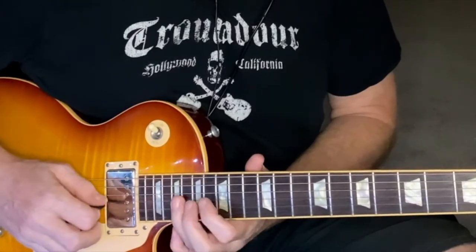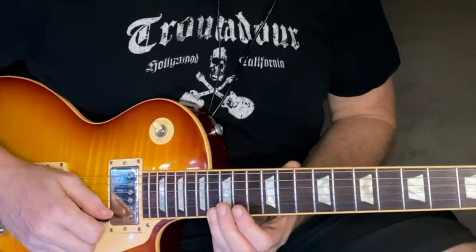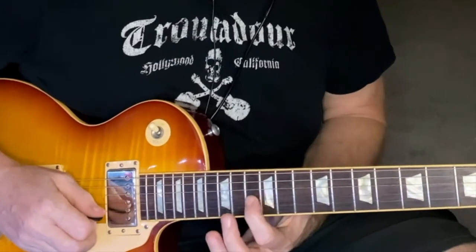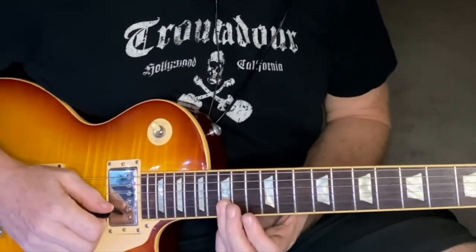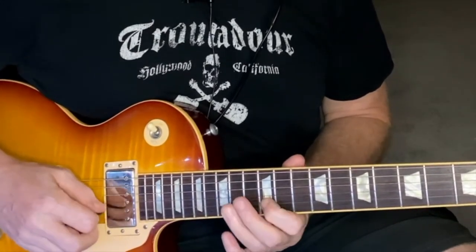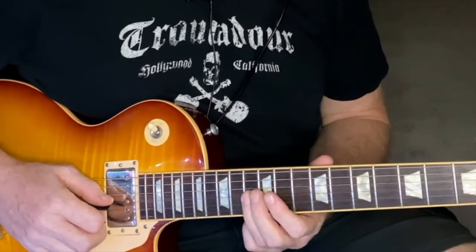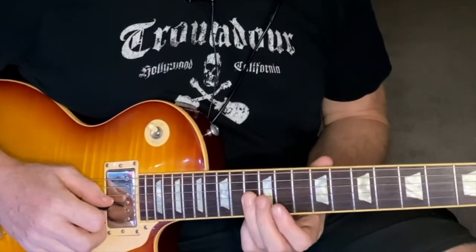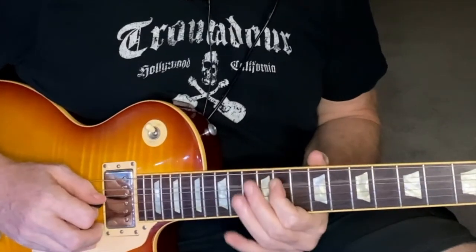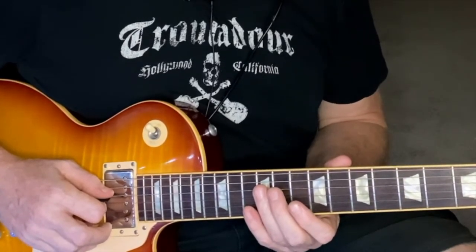Then we're going to go down to G sharp and descend a G sharp minor seven flat five arpeggio. Next we go to the flat seven of E, which would be D, and come down a dominant seventh arpeggio. Then we do that G sharp minor seven flat five arpeggio again, but down an octave starting on the 13th fret, and then the lower octave of that E7 arpeggio starting from the flat seven D.